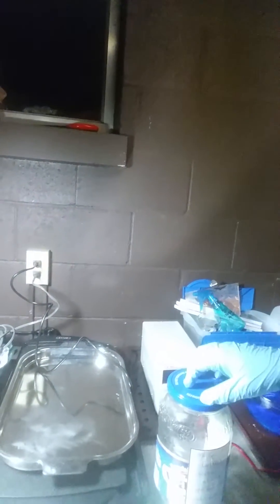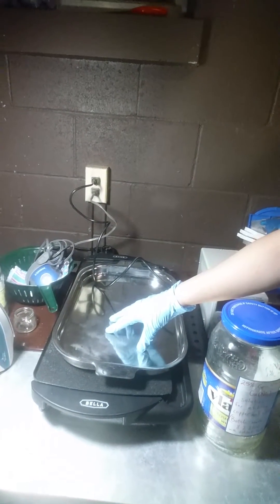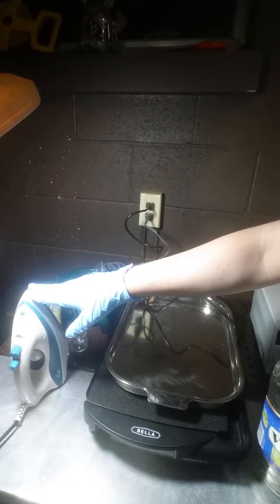Here we have the setup in which this will happen. All this here is what I will use, and this right here is a griddle — I use that to transfer my images. I heat it up and transfer images onto my metal using that and my trusty iron.